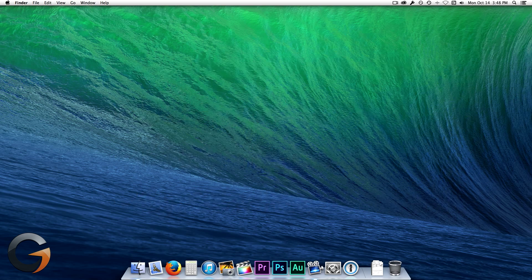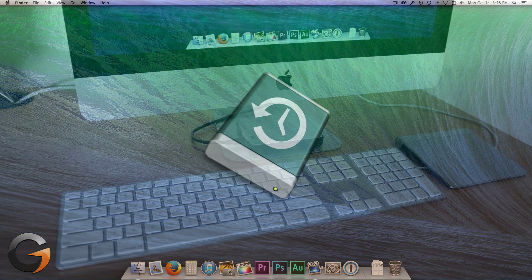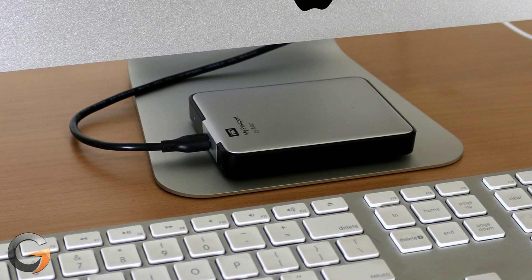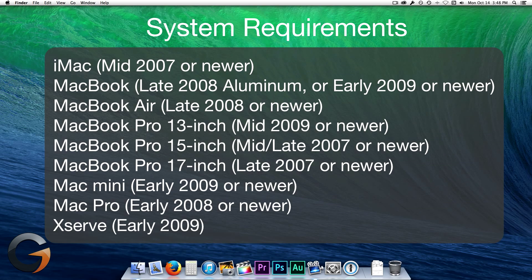First off, a quick note. The absolute most important thing you can do before upgrading is backing up your Mac, and I'll get into that a little bit later in this video. It's worth every penny you'll spend on an external hard drive. So with that said, the first task is to make sure your Mac meets the minimum requirements.